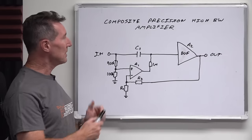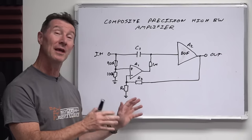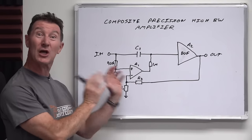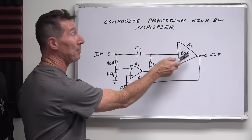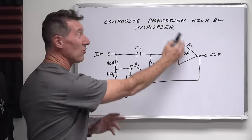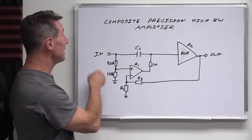Here's another interesting practical example. Let's say you wanted a really precision DC, high bandwidth amplifier capable of driving a coax or something like that. Well, you've picked your buffer amplifier — it can drive the coax at one gigahertz, no worries. But you look at the specs and it's just got horrible DC precision.